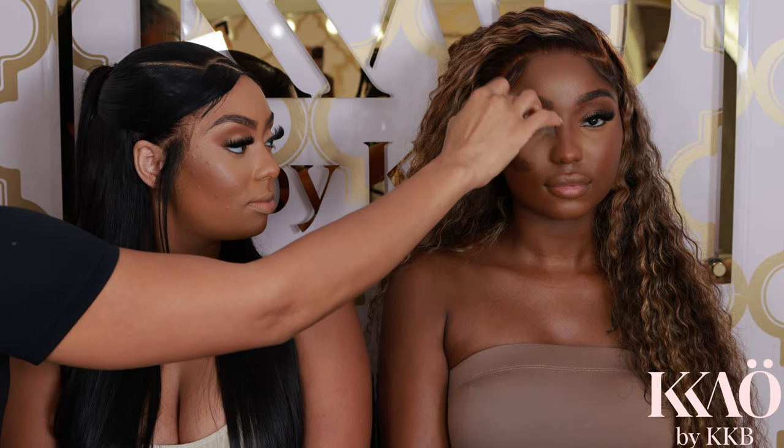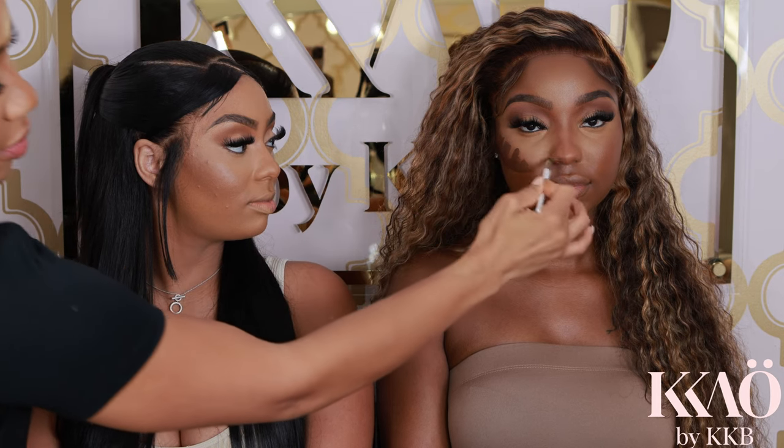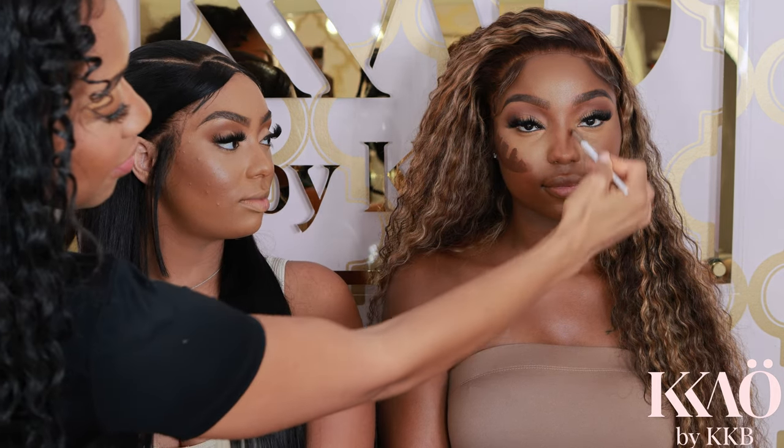Now moving on to the nose — the nose is super easy. All you have to do is go up and down the nose because you want that line, but you just want to soften it out. You need the line, otherwise it's not going to look like a nose contour.